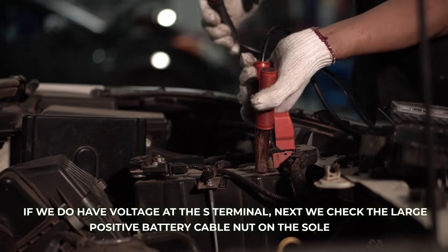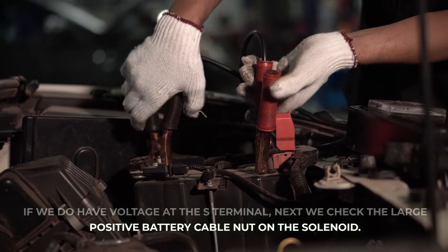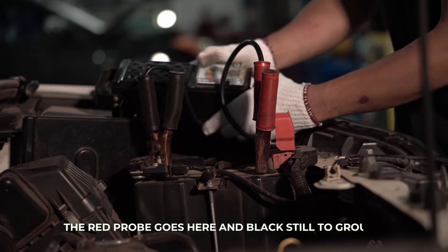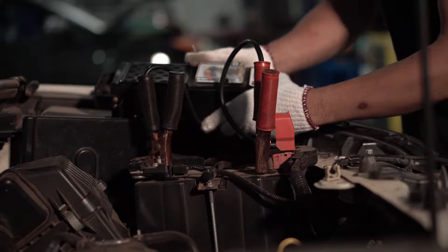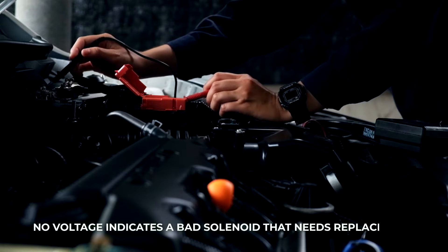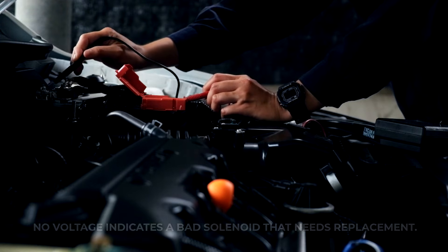If we do have voltage at the S-terminal, next we check the large positive battery cable nut on the solenoid. The red probe goes here and black still to ground. This too should show battery voltage with the key in start. No voltage indicates a bad solenoid that needs replacement.